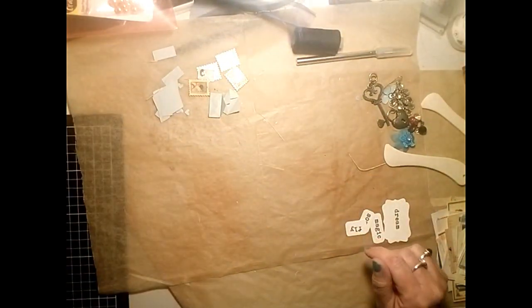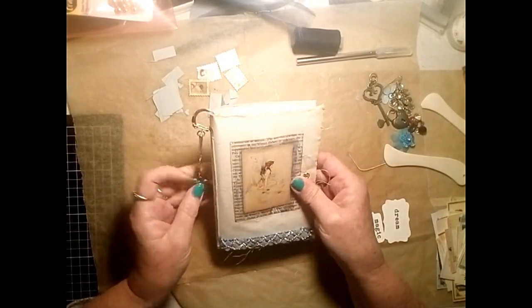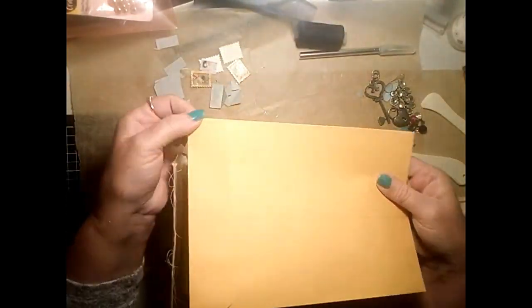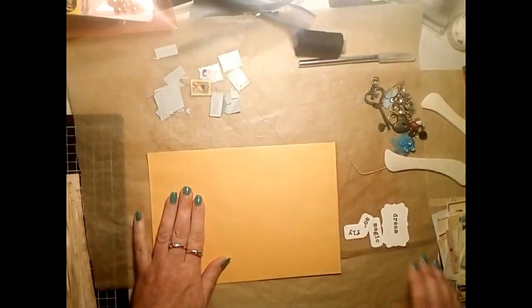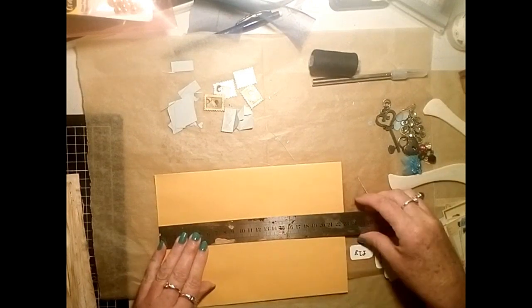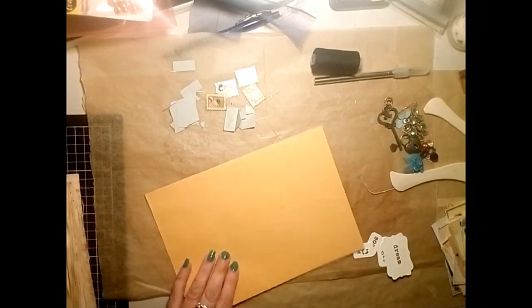I've just printed all my kit out onto some thin cardstock. I'm explaining that I made the cover from one of these envelopes - just fold it in half and I glued fabric to either side, just some sort of creamy colored fabric that I had.